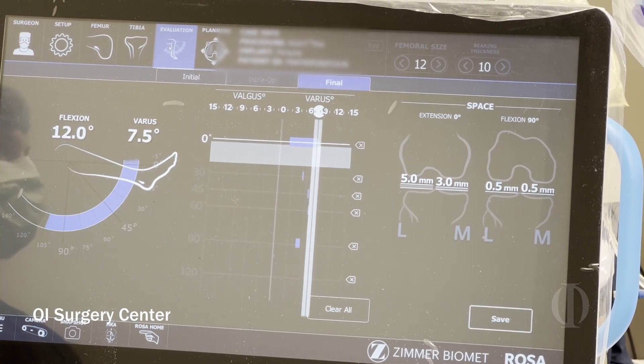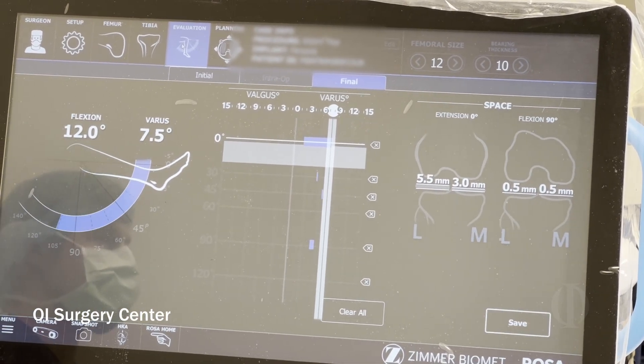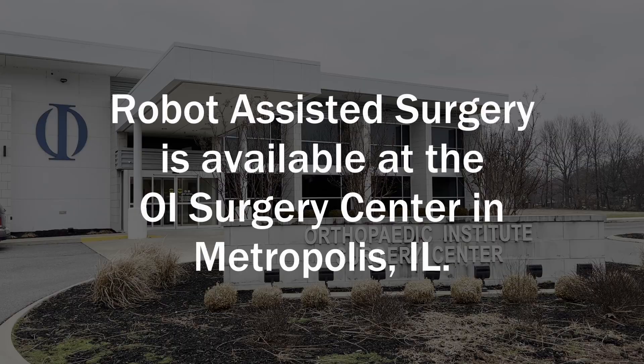In the end, especially for joint replacement, the number one thing you want is quality on the surgery so you can have longevity and never have to worry about your knee again. Thank you.